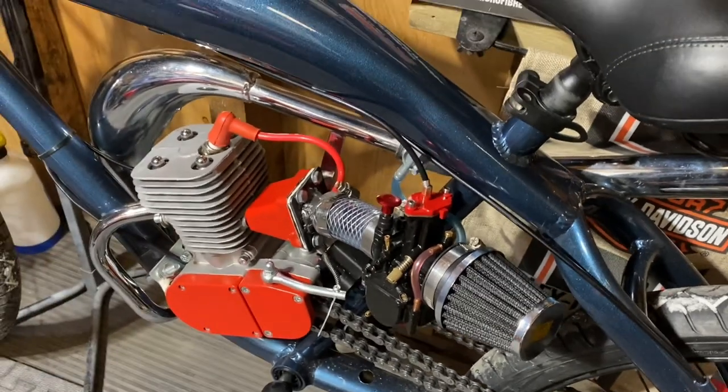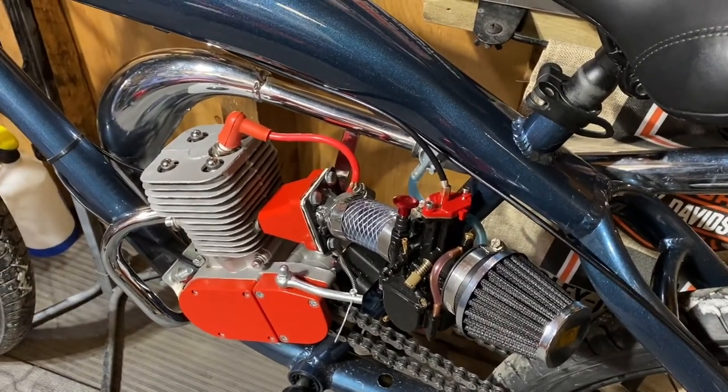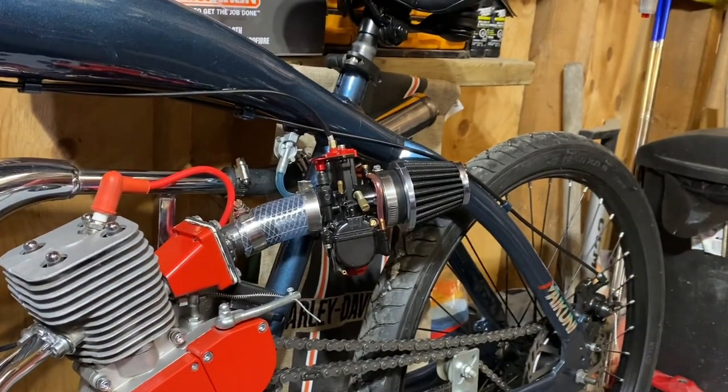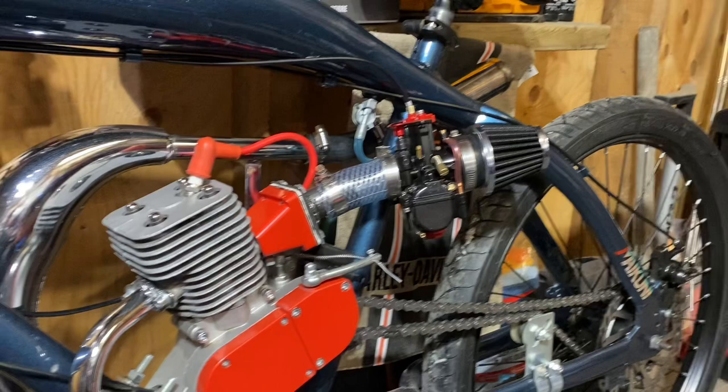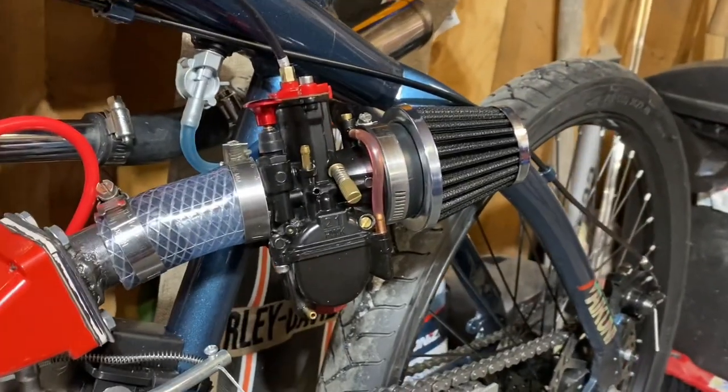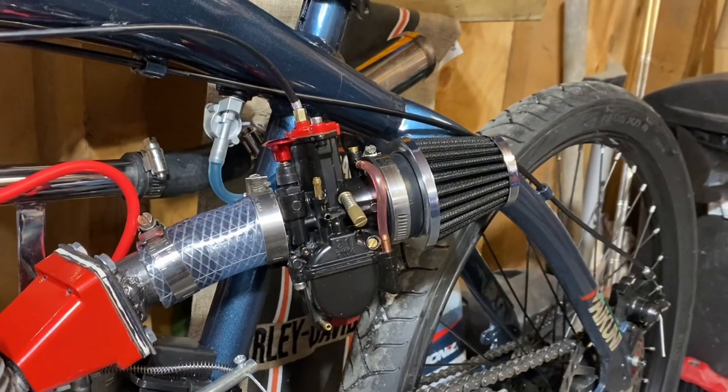Once you do those few easy things you're going to notice that this carburetor is going to idle a lot lower, but you may notice that it's running quite rich. For those of you that don't know, on a two-stroke motor running rich is when you see an excess amount of blue smoke coming out of the tailpipe.